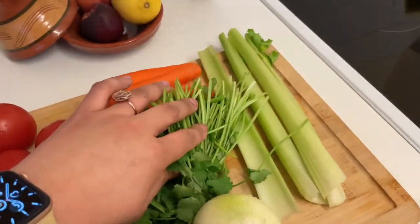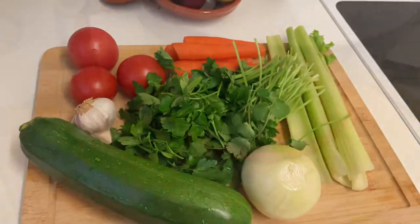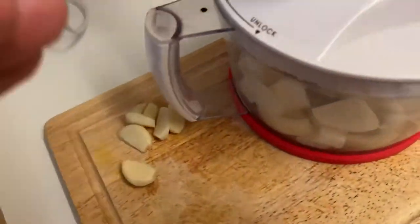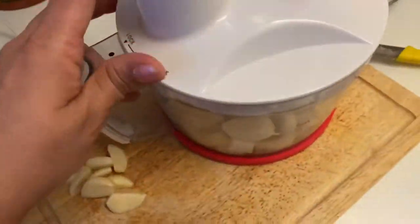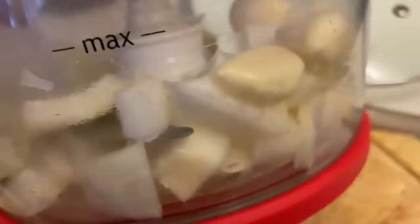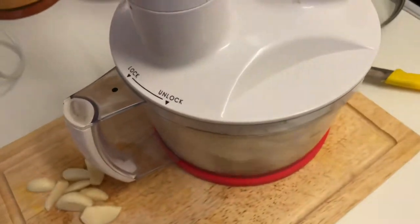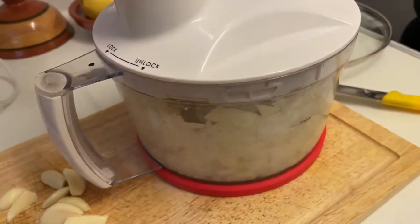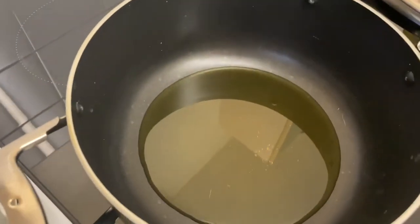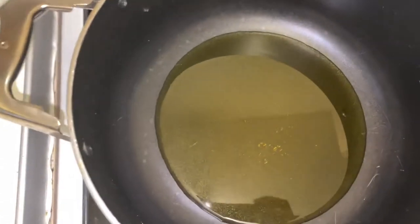I don't do any chopping — you will see who does the chopping for me. Yes, my friend the blender! She's my best friend in the kitchen, actually makes life a lot easier. So the first thing I put in the blender is garlic and onions. I fry those first in olive oil, and once they are simmering I'll be continuing chopping the other vegetables.